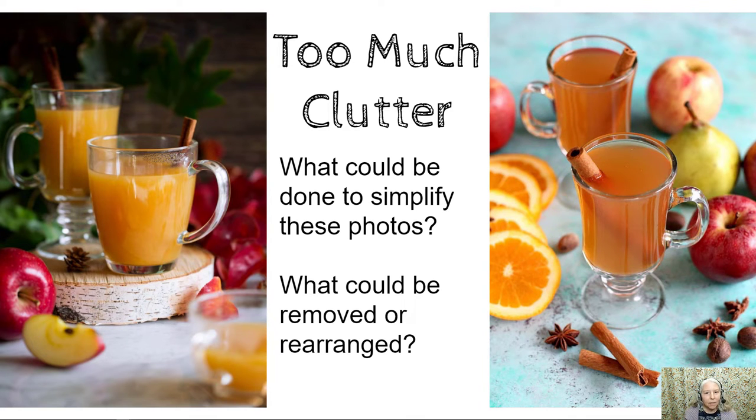Speaking of too much clutter, what could be done to simplify these photos? What could be removed or rearranged? On the left, maybe there doesn't need to be two mugs — one of them could be removed. Maybe the red objects in the background are possibly a little bit too distracting. If we look at the other side, again maybe we could remove one of the mugs, take out some of the fruit, and rearrange things to create a simpler composition.